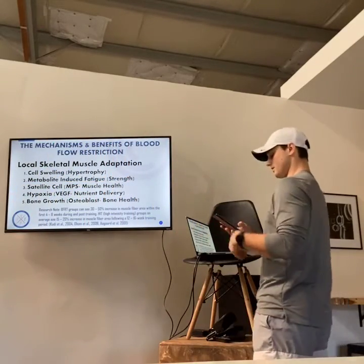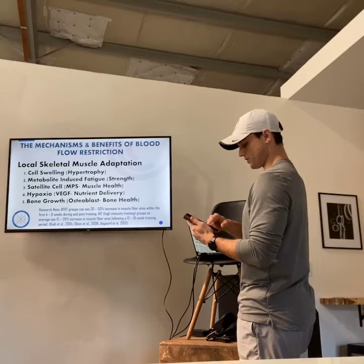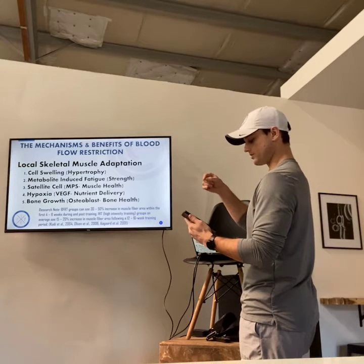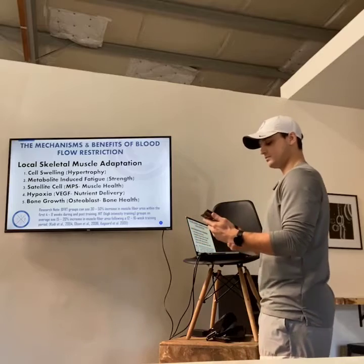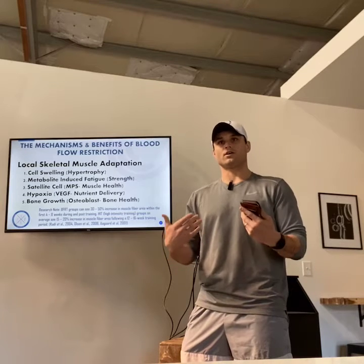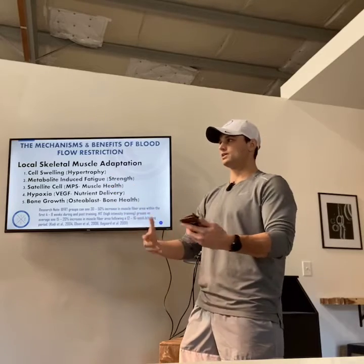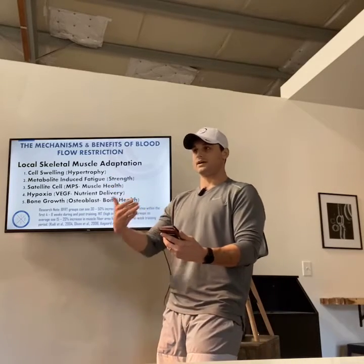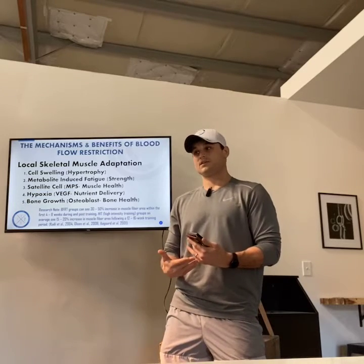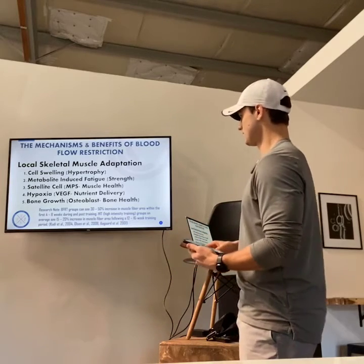There is a protein complex called MTORC1, and this has a massive effect on hypertrophy. The effect of blood flow restriction stimulates that protein, and by increasing MTORC1, we can reduce the rate of muscle lost due to disuse or atrophy. When they've compared people who are bedridden and losing muscle to folks who do blood flow restriction training, those doing BFR don't lose anything and actually see hypertrophy. It's pretty incredible what this can do.